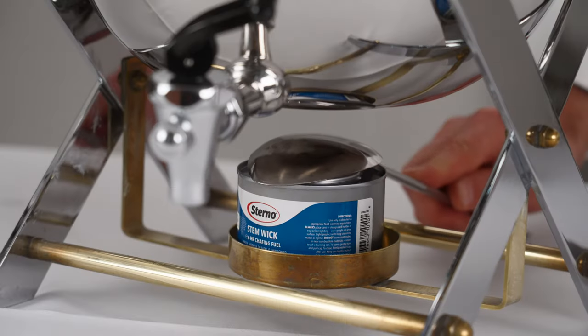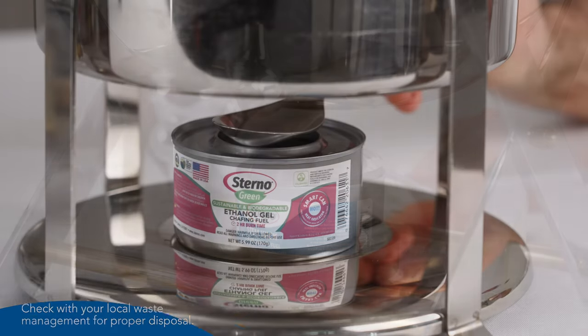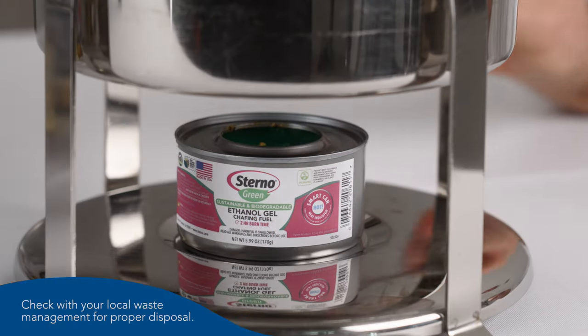At the end of an event, extinguish the flame with the correct tool. If using a gel product, let cool for 15 minutes and dispose of the can properly.